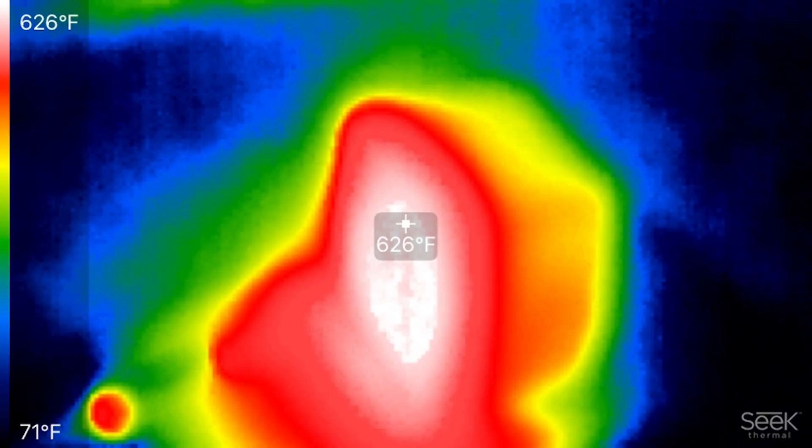Hi, it's Tom from Green Shorts, and today I'm going to make an aircrete furnace to melt aluminum.